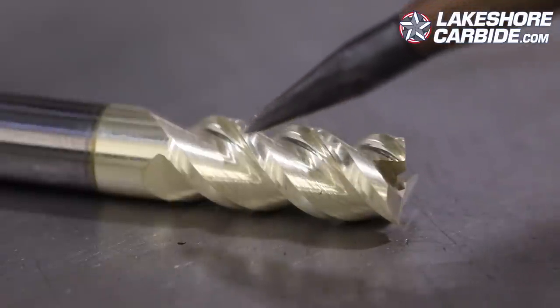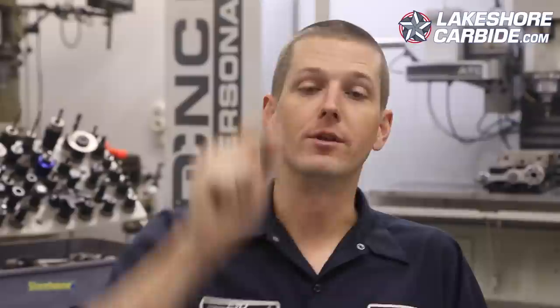The other feature — which is what I was originally thinking of — is variable helix. The helix is the curve of the tool as it goes up, like a DNA strand. It can be ground at varying degrees over its length, and you can combine that with variable flutes. Apparently, it's a very good recipe.